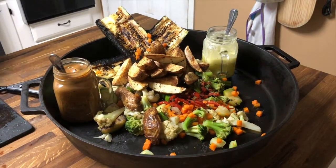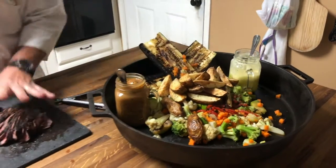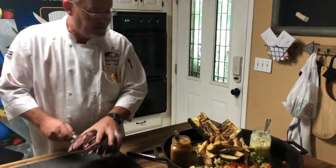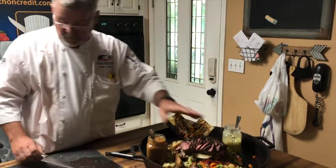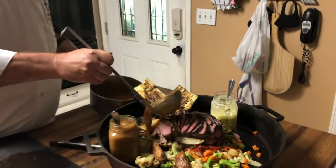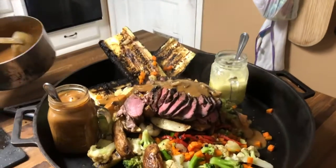This is certainly Chef Greg style as far as rustic cooking, but wait till we get done. So again: mixed veg, roasted potatoes, ball tip sirloin. We're going to go with a little more sauce like so.